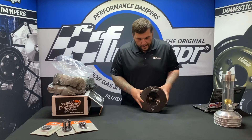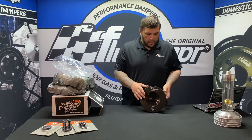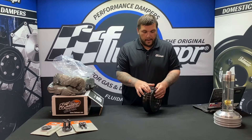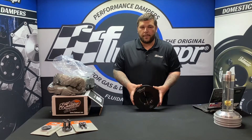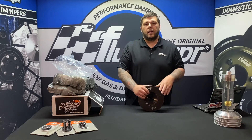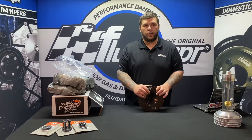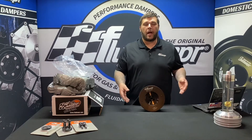That is part number 920301 for the 5.9 Cummins Common Rail. It has an integrated tone wheel with factory belt spacing and is a slightly larger diameter than the OE damper — but that's what we need for the mass to control the harmonics. As everybody builds more power, you'll want that reassurance. This is also a great piece just as a stock replacement.